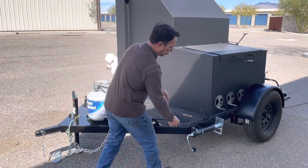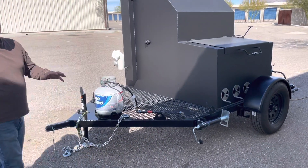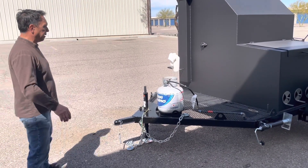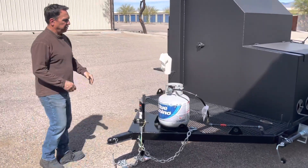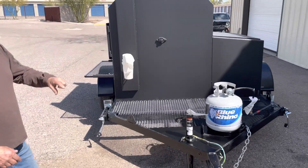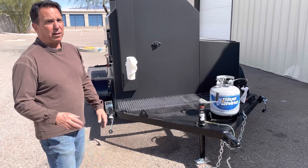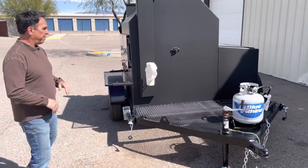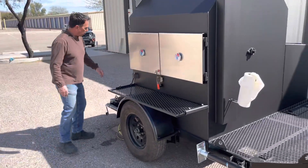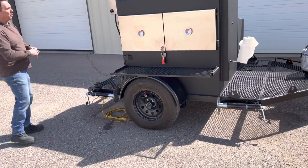Going into the trailer now — you have four leveling jacks so that if you get on unlevel terrain, you can level this out, because you don't want the smoker unlevel with the shelves moving around too much inside. The trailer itself is fabricated with 3-inch by 3/16th C-channel with a spine running down the middle that's 2.5-inch by quarter-inch tubular steel, so it's built very heavy-duty. It has 15-inch tires. We put these tie-down points here so when you're going down the road you can tie coolers and things down.